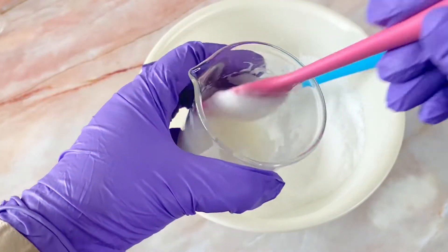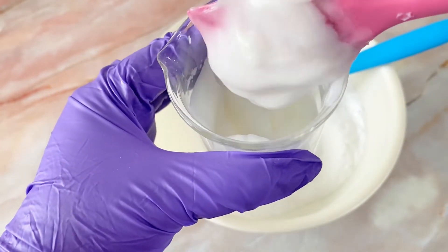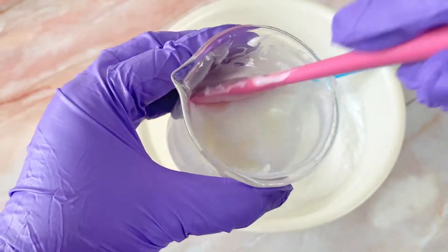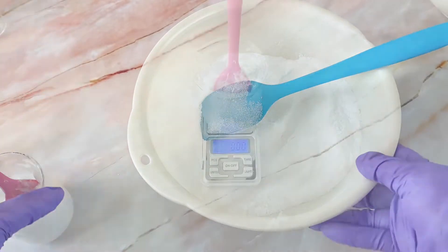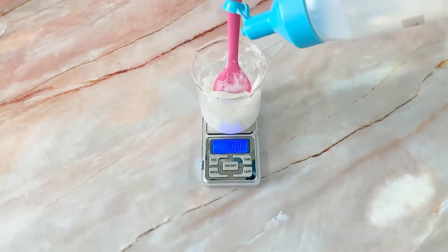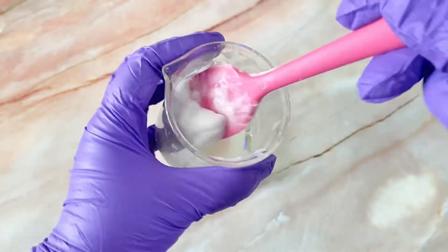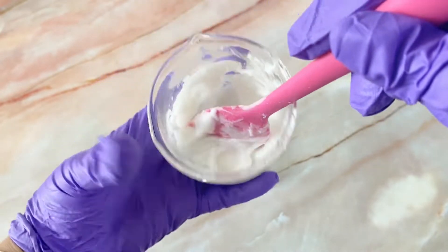Now it's time to double-check our cream base and make sure it's cooled to room temperature, because we're going to need to add the cool-down phase ingredients now. Temperature is about 38 degrees, which means it's time. The first cool-down phase ingredient is of course a preservative — I'm using Liquid Germall Plus. It's a broad-spectrum preservative, easy to handle, and very easy to obtain. But if you don't have Liquid Germall Plus, feel free to use any other preservative. Just make sure to read the usage rate, allowable temperatures, and the pH level suitable for the preservative you're using.